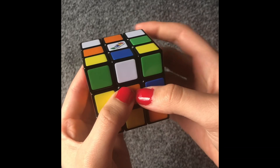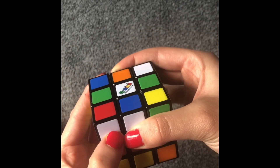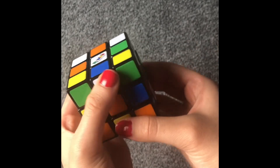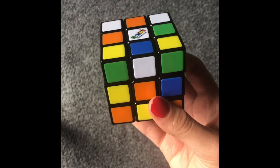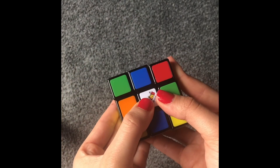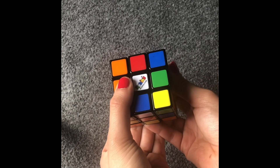When I say left, that means I take left like that, and if I say left counterclockwise, I'm taking it up like this. If I say down, that means I'm taking it to the right, so if I say down counterclockwise, I'm taking it to the left. If I say back, that means I'm turning this like that. If I say back counterclockwise, I'm going to be turning it like this.